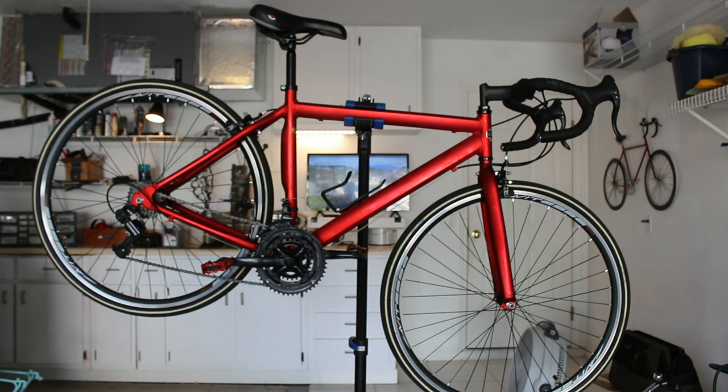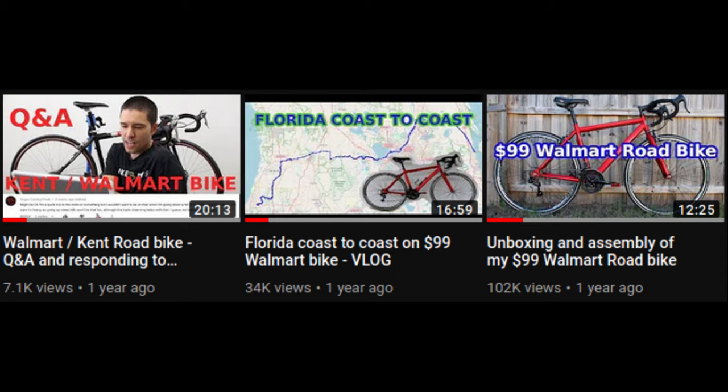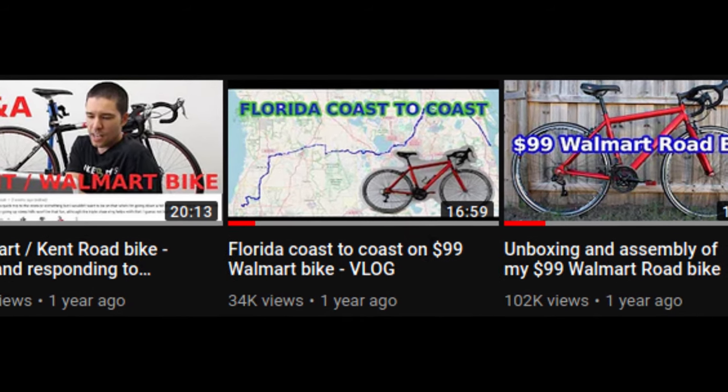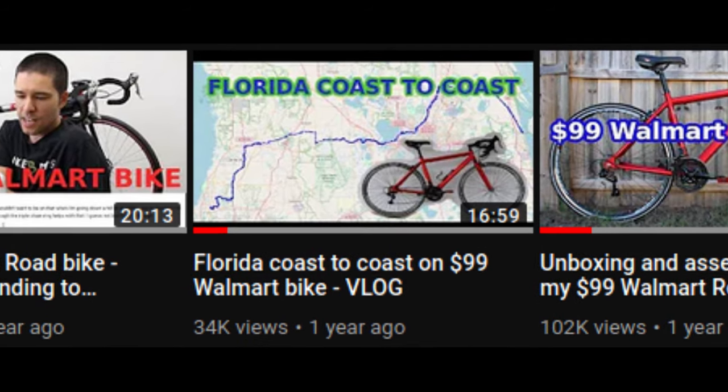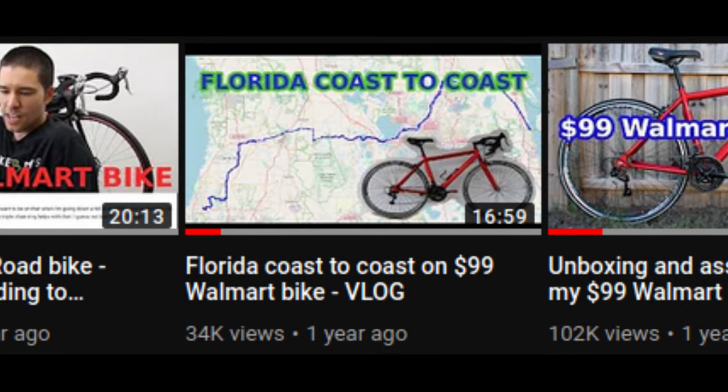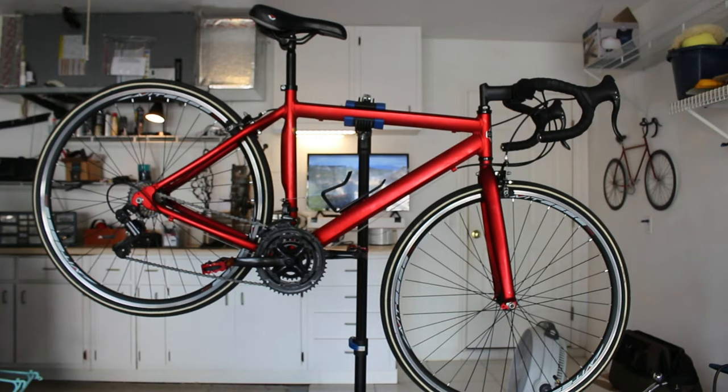I made a series of videos on it, so you can check those out if you want. I did eventually ride it from the east coast of Florida to the west coast of Florida, which was an awesome ride — I have a video on that. But there were a couple things that really bothered me about it. The first thing was it didn't brake that good — it still doesn't. It's probably the worst braking bike I have ever ridden. The second thing that bothered me was the drivetrain.